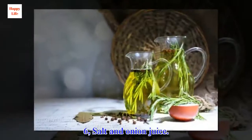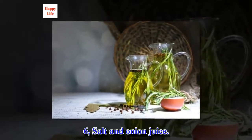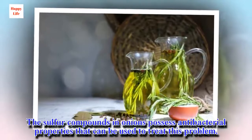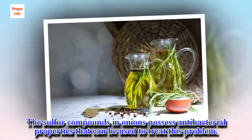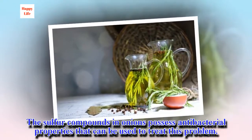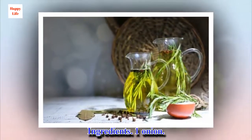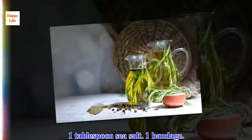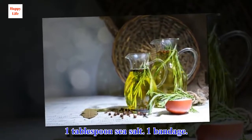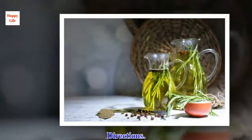6. Salt and onion juice. The sulfur compounds in onions possess antibacterial properties that can be used to treat this problem. Ingredients: 1 onion, 1 tablespoon sea salt, 1 bandage.